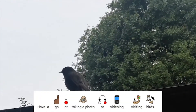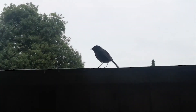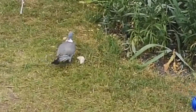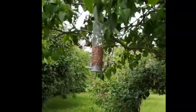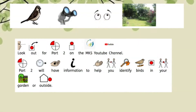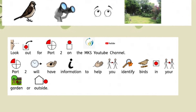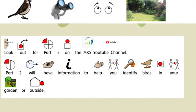Have a go at taking a photo or videoing the visiting birds — my niece and I had to be very quick and quiet! Look out for part two on the MKS YouTube channel. Part two will have information to help you identify birds in your garden or outside. See you soon!